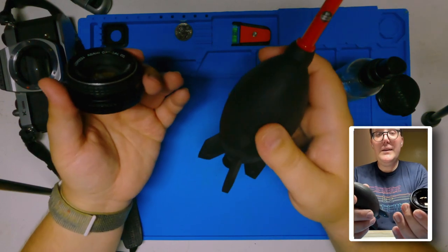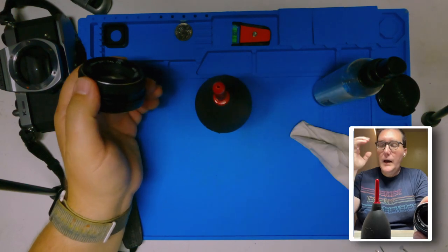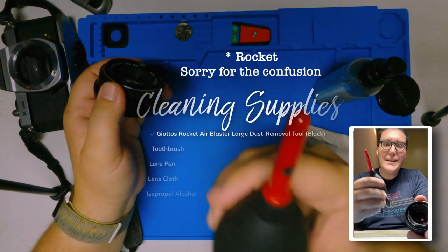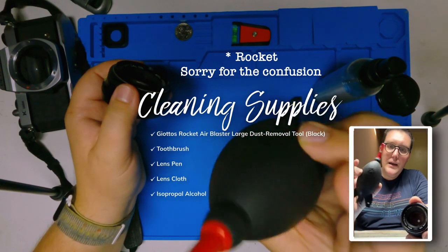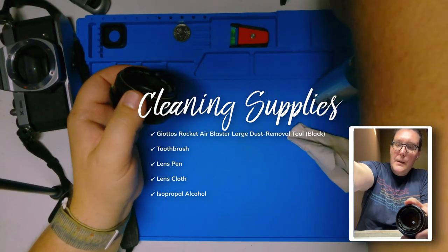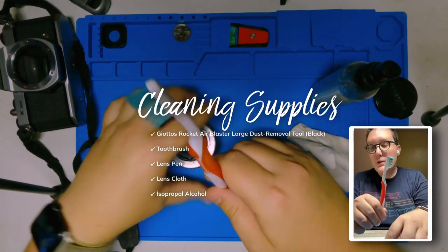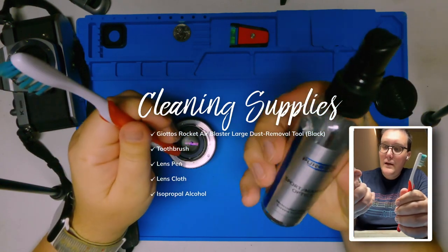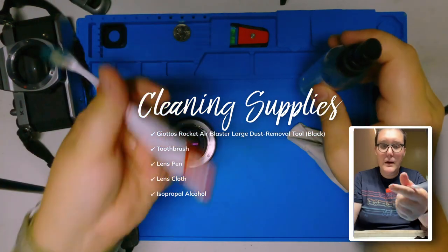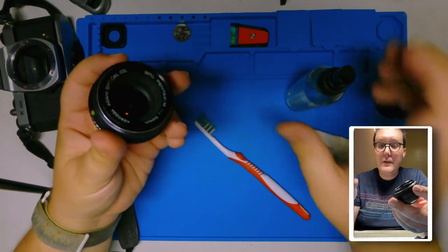In case you ever want to get into cleaning of any sort, these are the tools that you're going to want to use. Everyone ends up using their own little nickname for things — I tend to use a blower for this. You can find everything at B&H except for two things: a toothbrush and a little spray bottle of alcohol. It's just to get griminess off of everything.